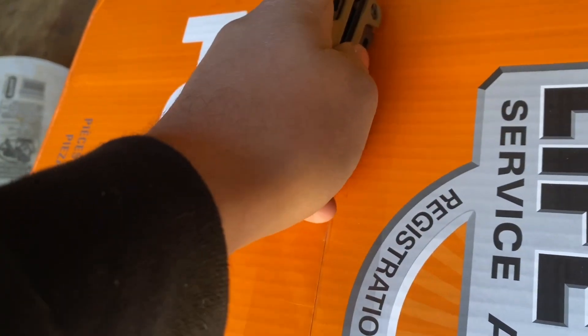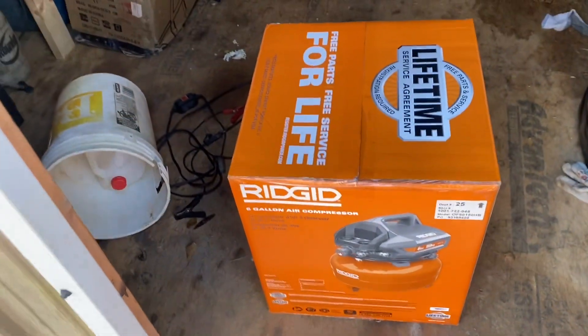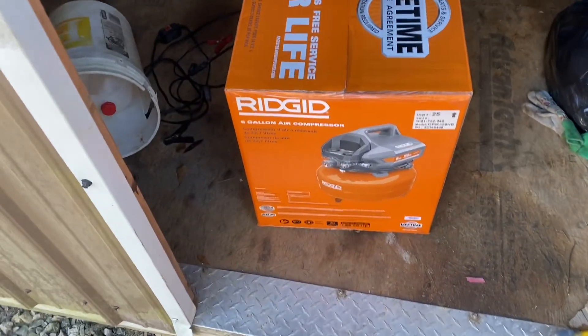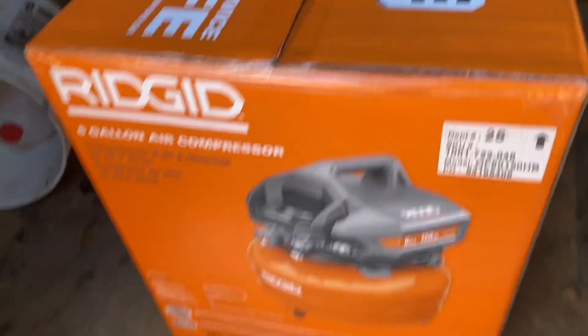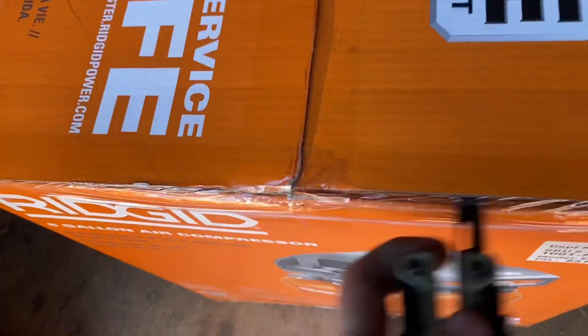I'm very particular — when I was in the store they looked at me like I was crazy because they had tons of these things but all the boxes were beat up. So I dug through all of them until I got one from the very back that was somewhat in good shape. This one's not perfect so it kind of bothers my OCD, but it's decent — I think we can live with it.